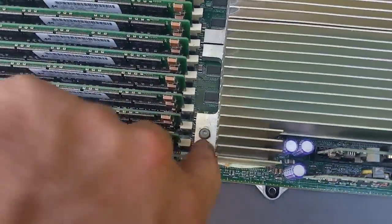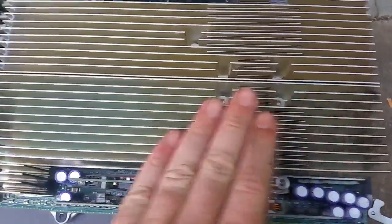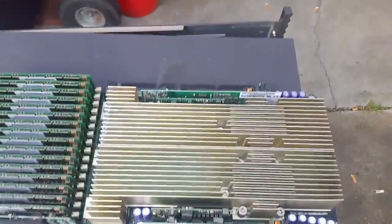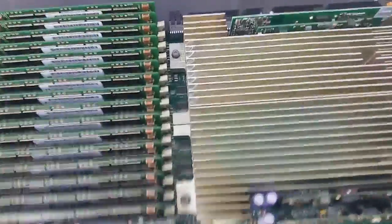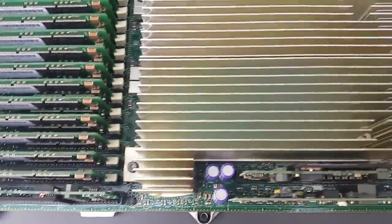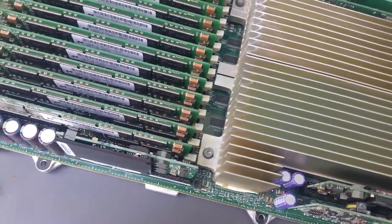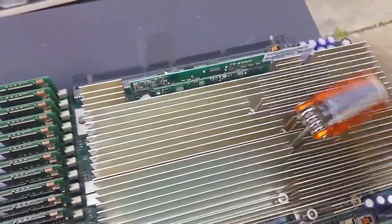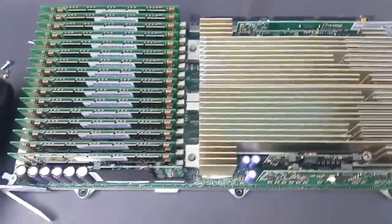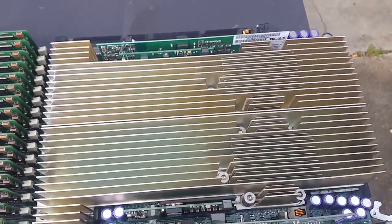You'll see with the heatsinks we have one Allen key here, and then one, two, three, four, five Allen keys for this heatsink — so these are separate heatsinks. Let me find my Allen key and start undoing them. I need the right-sized Allen key. I think it's that size. The easiest way to do it is just like that. It takes a while to get them all out but you can see how it's got to be done. I don't have Allen key bits for my drill, so we'll take the screws out and then have a look at what's underneath them.